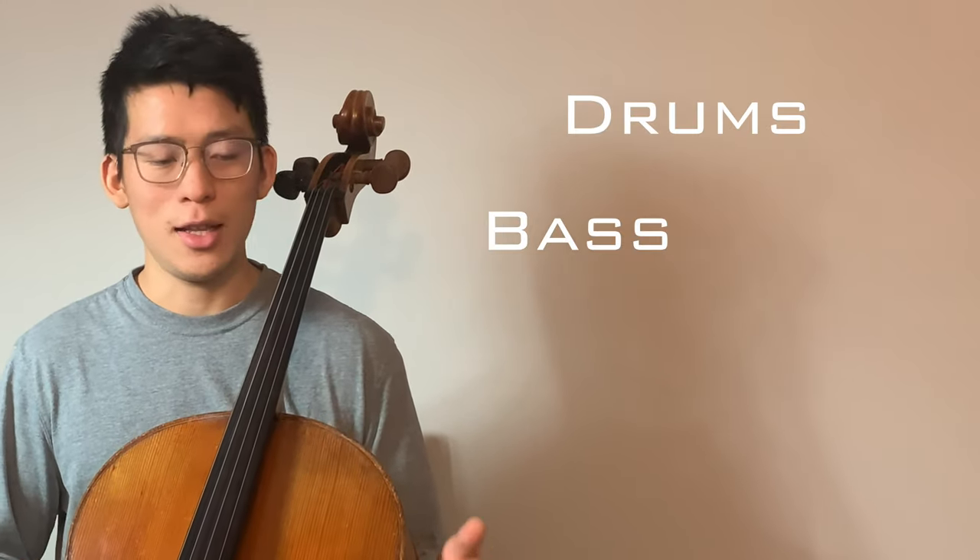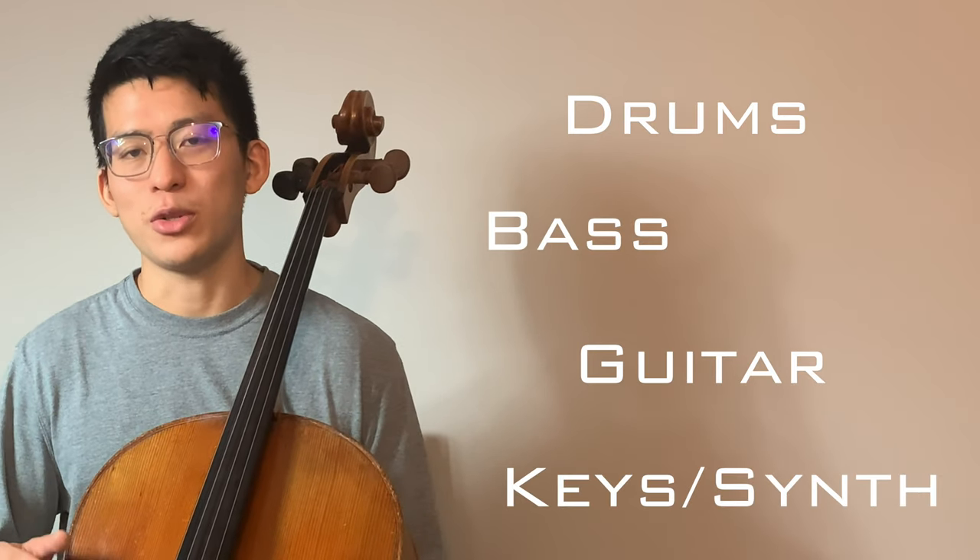Most pop songs are built around an instrumentation that consists of drums, bass, electric or acoustic guitar, and some sort of keys or synth instrument. If you're trying to arrange covers for pop music, there's a lot of ways to create some really interesting sounds in the cello that can sound a lot like the instruments in the band.